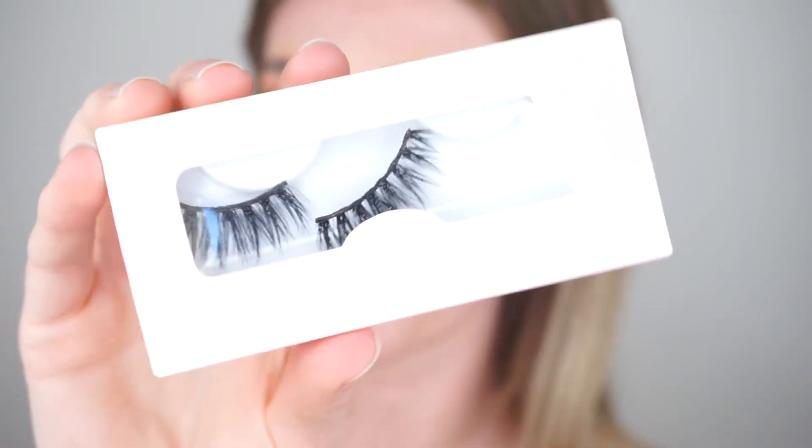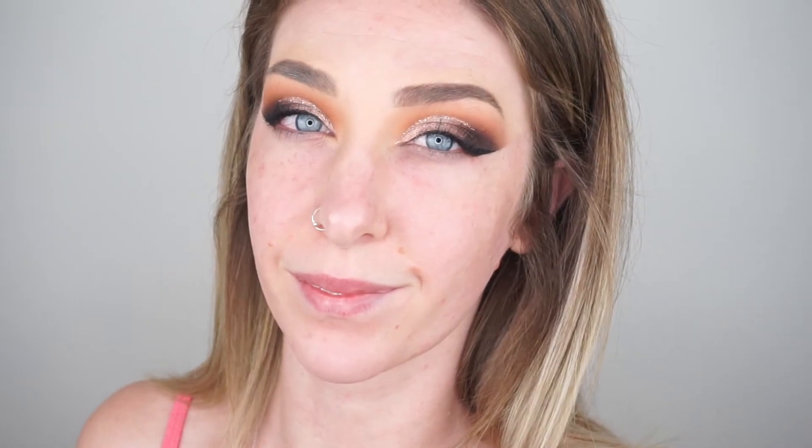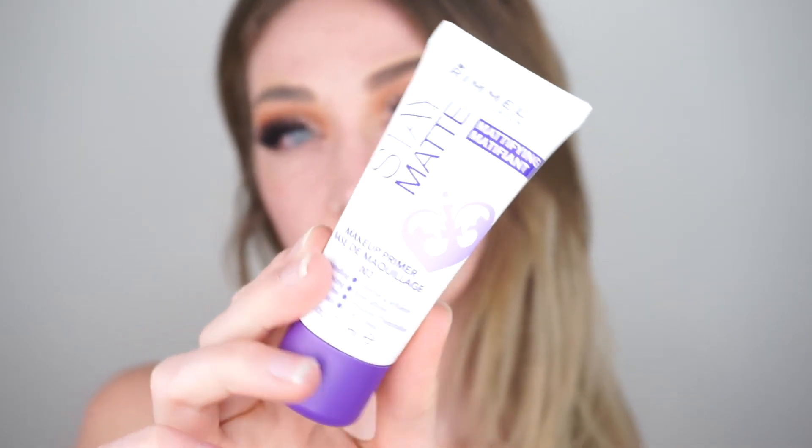Then I'm just applying a little bit of winged eyeliner and some mascara and popping on some lashes. These are the Demi G Lashes from Coco Lashes.